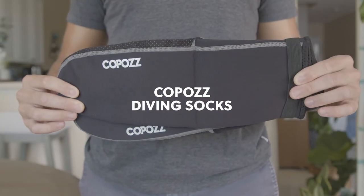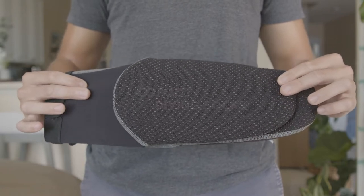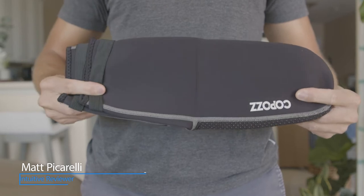We have the Copaz diving sock. These are a great sock if you are going in the water and there's reef or there's rock or any sort of shells that are on the bottom that are gonna bother your feet. These are great.